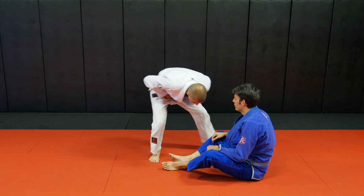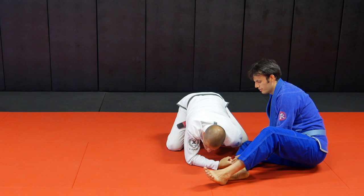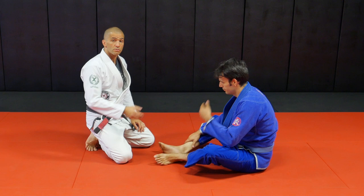Almost like the guy has his hands tied up on his belt — if my hands are tied up on my belt, how am I going to pass? I can drop weight on him, yes, but I can't really establish side control. Maybe I can get around his legs, but if my hands are close to my belt, close to my hip, I won't be able to control his head, I won't be able to establish chest-on-chest. So that's the idea.